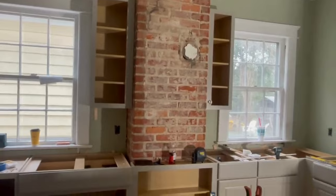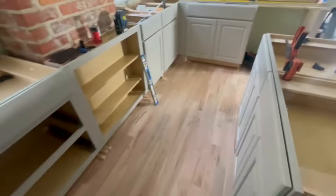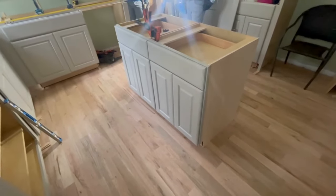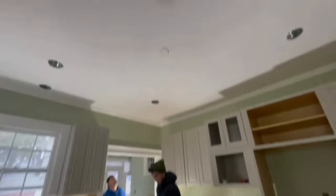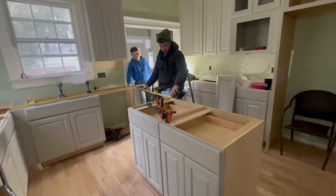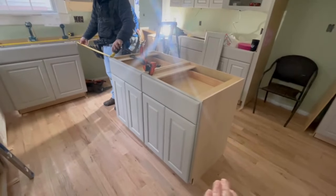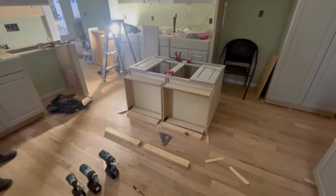Now we are turning our attention to the island. The island is really basic — nothing is happening in it, no water or anything, just electrical, because that is code and an island with no power is of no value. We've got it centered in the middle of the room. We have a light fixture that was roughed in to go directly above it, so we started there and figured it out. We've got pretty good flow around it, and we're going to hook these two cabinets up to each other and then work on how we're going to mount it to the floor.